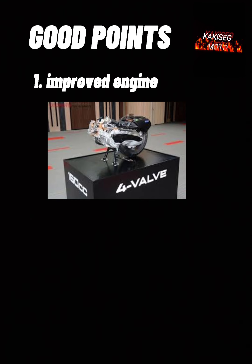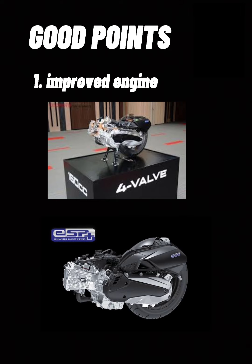Dagdag ko lang na 4 valves na rin pala ang valves nito, back from last year it only packed with 2 valves only. And also, Honda claims na ESP Plus na ang makina nito, kaya medyo upgraded na talaga siya.